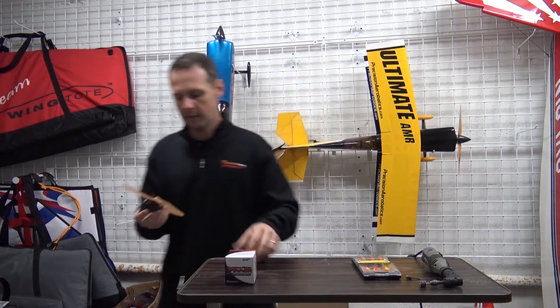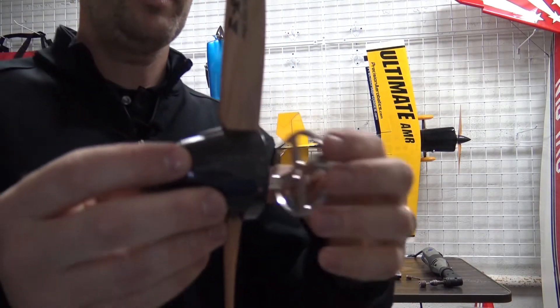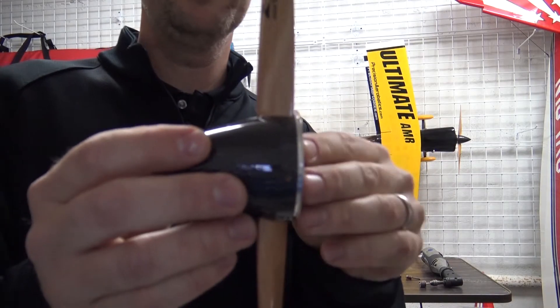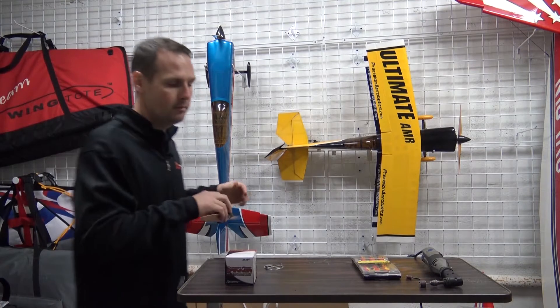You'll see here that out of this brand new 2.17 inch spinner, it'll fit the prop okay, but it won't fit the back plate. Now before you get upset and think they screwed up — we didn't.